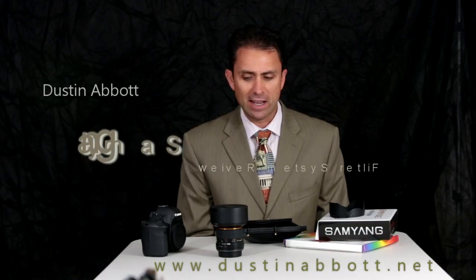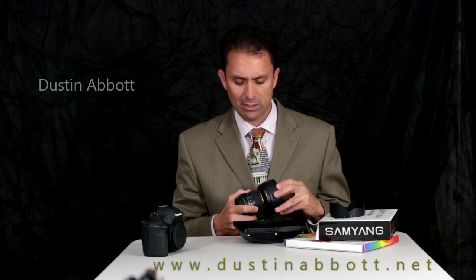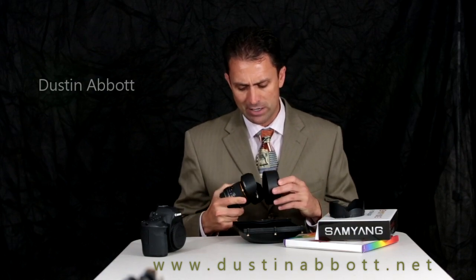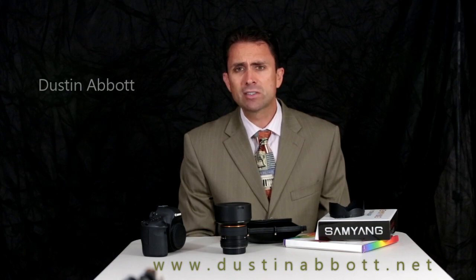Hello, I'm Dustin Abbott from Thousand Word Images by Dustin Abbott. Today I'm talking about a filter solution for the Rokinon/Samyang/Bower/Walimex 14mm f2.8 lens. I previously reviewed this lens on my website and very quickly added it to my personal kit because it is an incredibly sharp lens providing tremendous detail and great color saturation — a fantastic landscape lens. However, most landscape photographers like the ability to shape light through the use of filters.